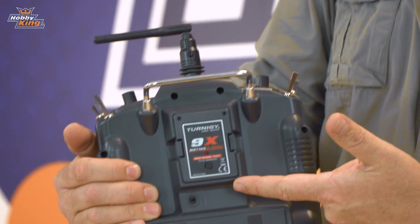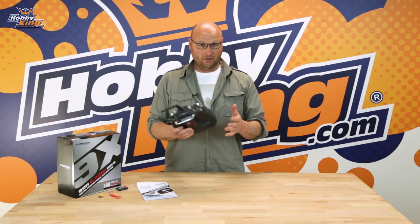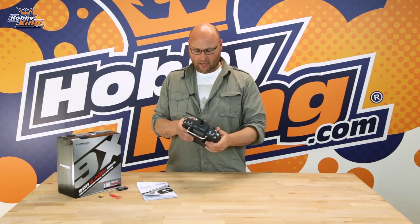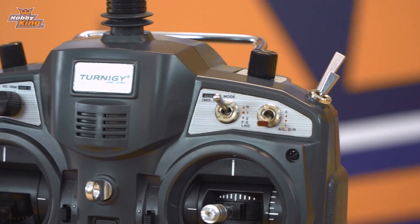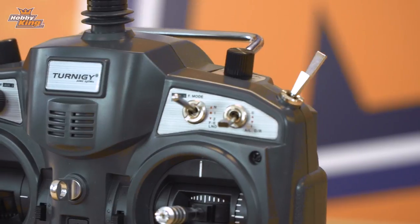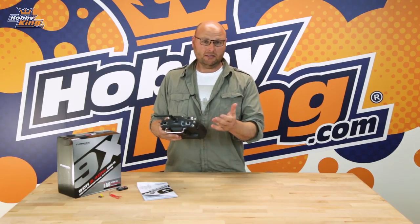We've taken the 9x radio to the next level by adding a new module using AF-HDS 2A protocol. As with the original 9x radio, you would remember it has the hard ABS plastic case, fantastic smooth gimbals, your two and three position switches and pots. The pots can be set up for flaps or a pan and tilt camera for FPV.